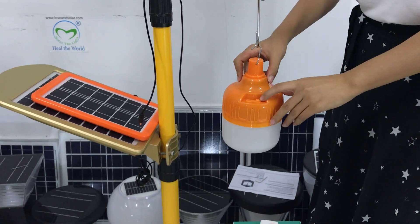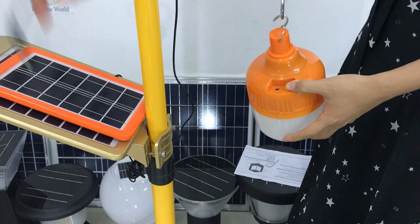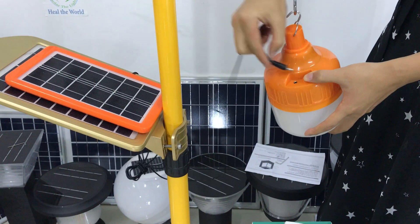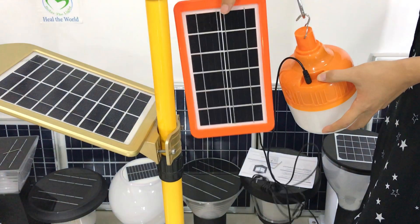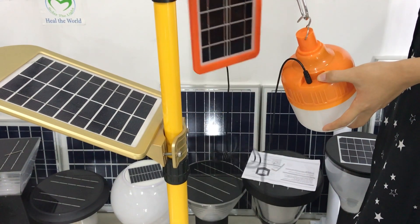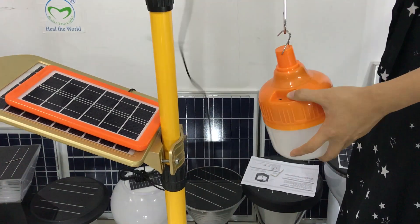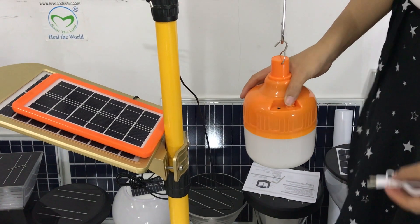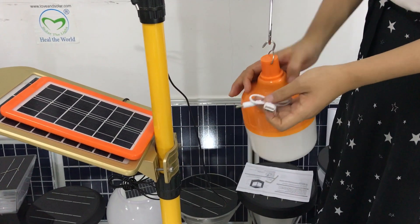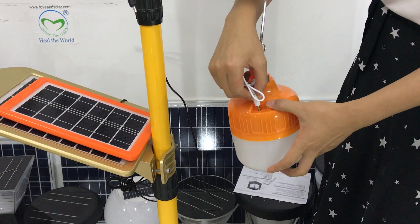You can see here is the charging port. We can charge the lamp with the solar panel. You can also charge the lamp with the USB. This one comes with the lamp.